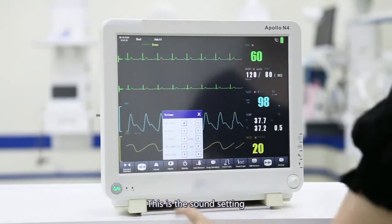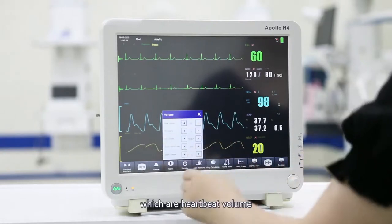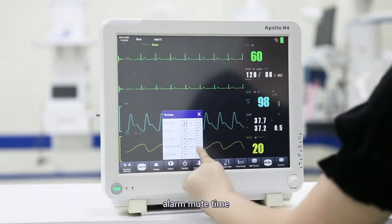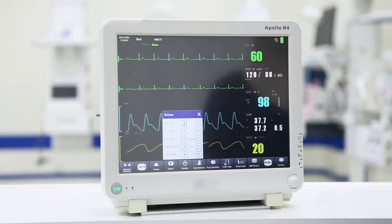This is the sound setting. There are five types of volume: heartbeat volume, pause volume, keyboard volume, alarm mute time, and alarm volume. You can adjust the volume of these parameters.